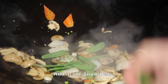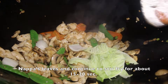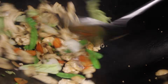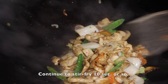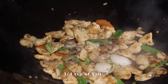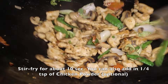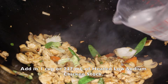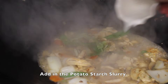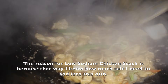Then add in the snow peas, the partially cooked chicken breast, nappa leaves, and continue to stir-fry for about 15 to 20 seconds. Add in 1 tablespoon of Shaoxing wine or sake and continue to stir-fry for about 10 seconds. Next, add in three-fourths teaspoon of salt, half teaspoon of sugar, and one-eighth teaspoon of white pepper. Stir-fry for about 10 seconds. You can also add in one-fourth teaspoon of chicken powder for umami taste — it's completely optional. Add in 1 cup or 237 ml of heated low-sodium chicken stock. Add in the potato starch slurry and stir-fry. Using low-sodium chicken stock lets you control how much salt to add to the dish.